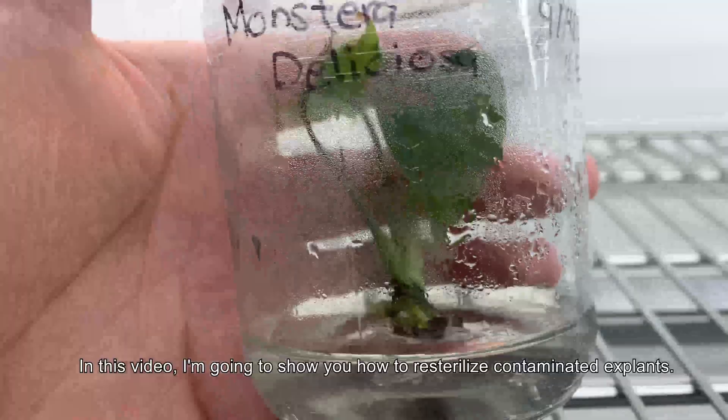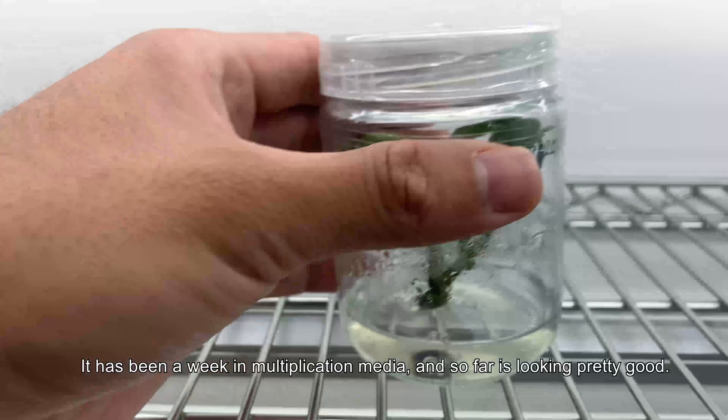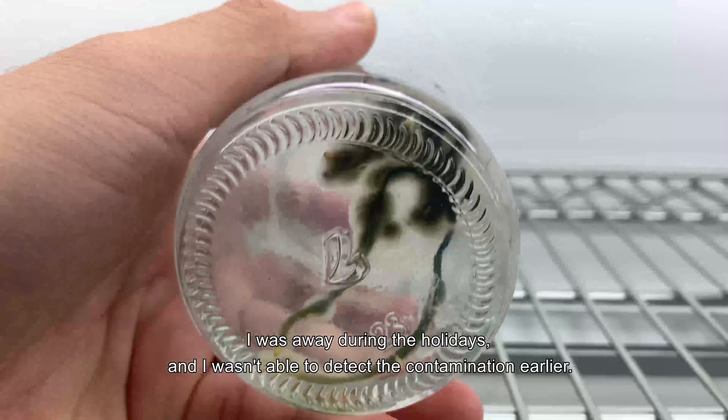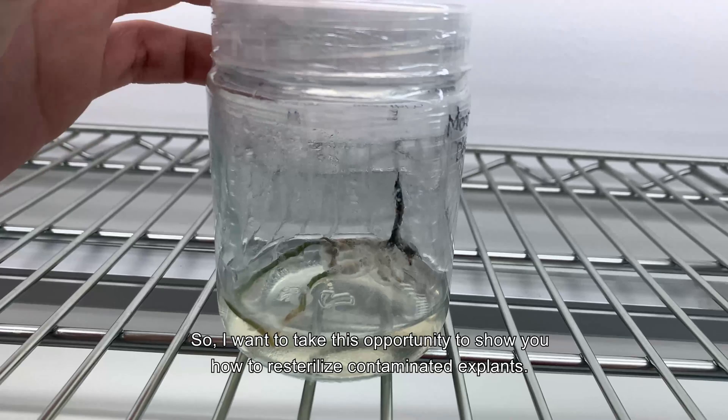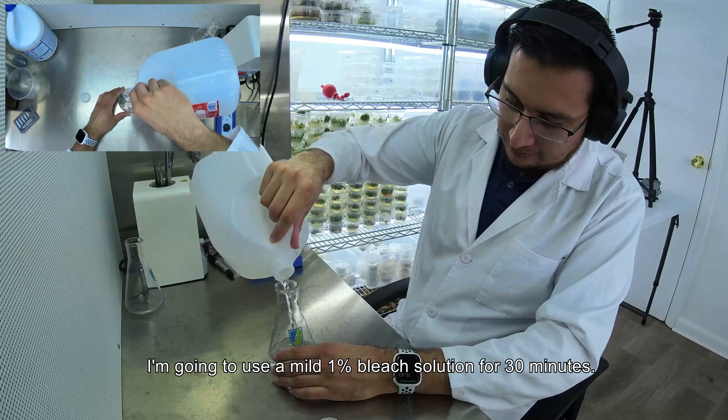In this video I'm going to show you how to re-sterilize contaminated explants. First I want to show you the progress on the Monstera Deliciosa — it has been a week in multiplication media and so far it's looking pretty good. Unfortunately the roots got contaminated with fungus. I was away during the holidays and wasn't able to detect the contamination early, so I want to take this opportunity to show you how to re-sterilize contaminated explants.